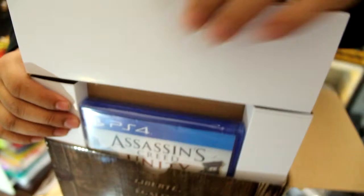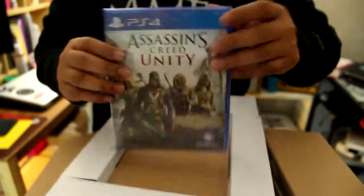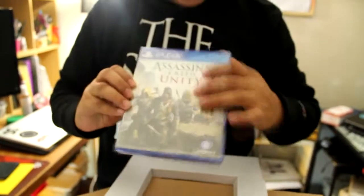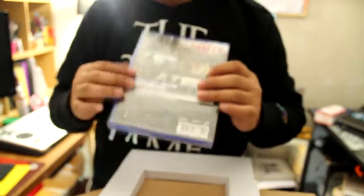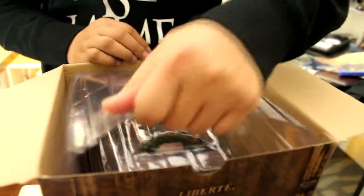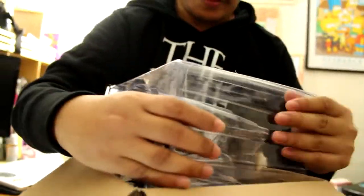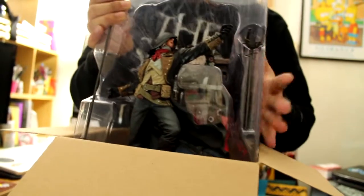Let's go to the main event. Here is the box of the PS4 game. Here's the front side. Back. Unite. I'm gonna open it later. It's a big box. And this one, this is heavy.